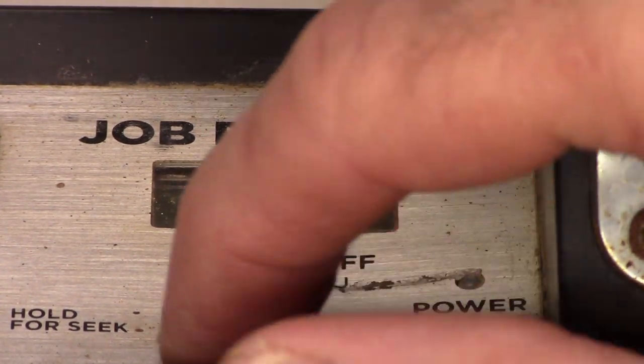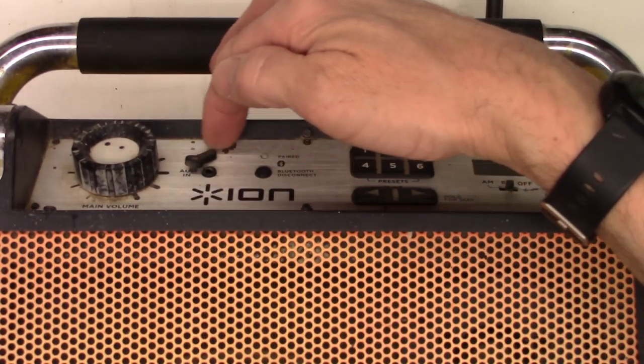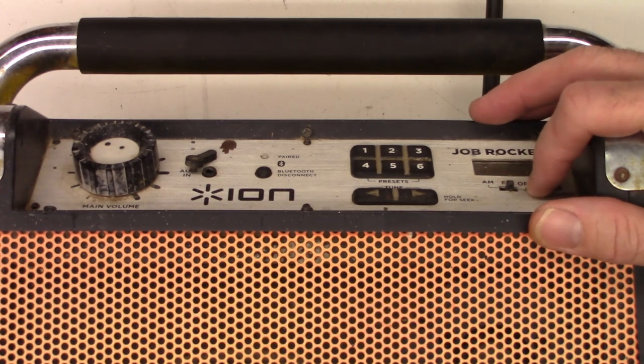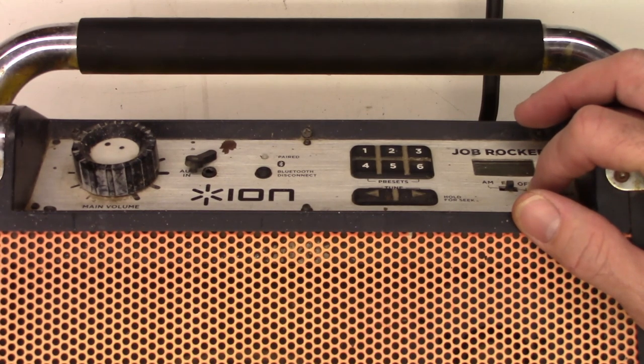So I'm going to go ahead and pull this plate off — this complete aluminum plate. Maybe we can just pound that back out. I don't know. Is the switch bad? Was it damaged? Let's get it open to find out.